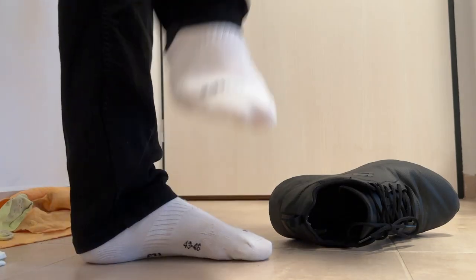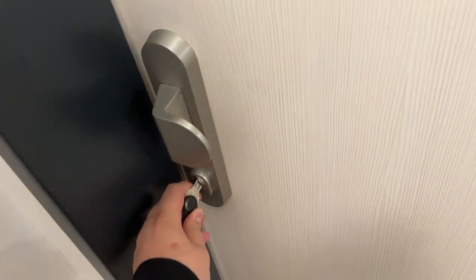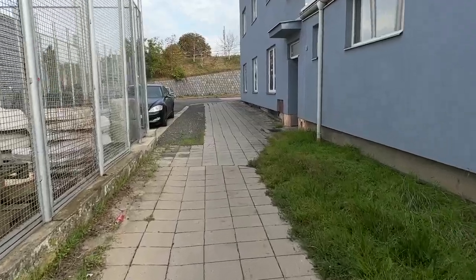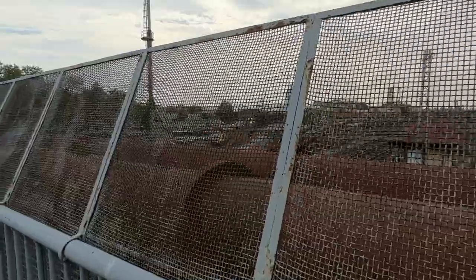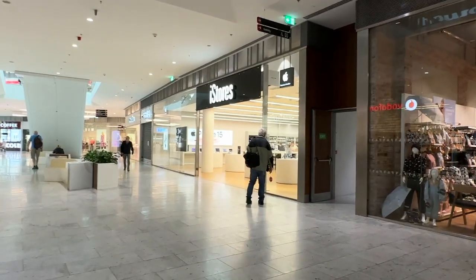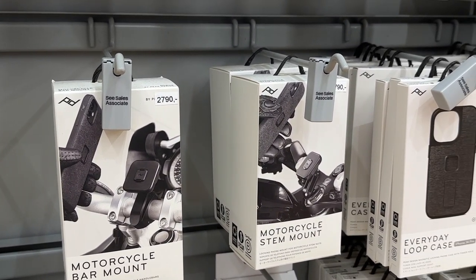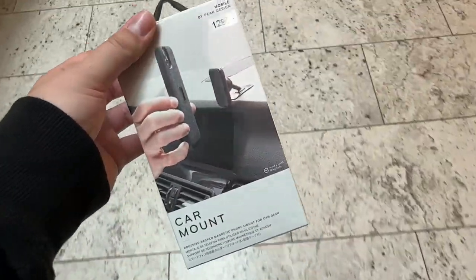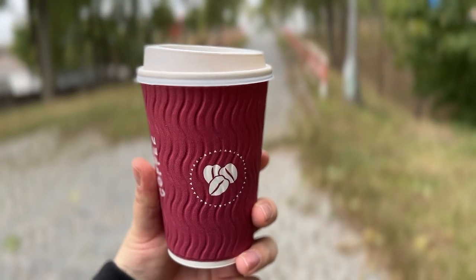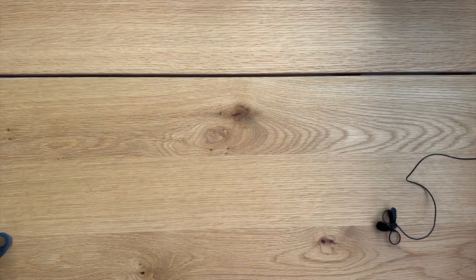This is a great opportunity to go for a walk to my local mall. As you can see, there are a lot of mounts, but the one I want is this one. I have to grab some coffee and go straight back home where we're going to do a little unboxing.